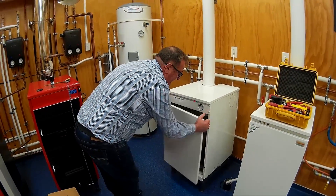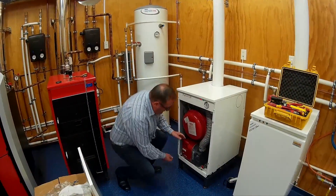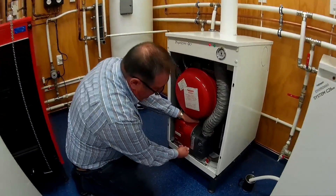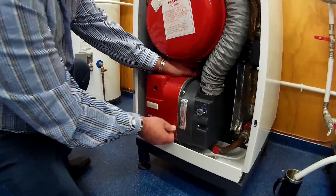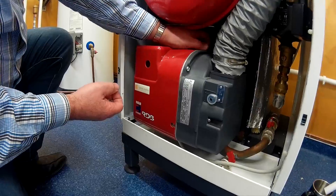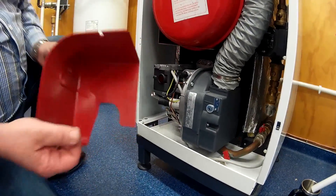So we come out and remove the front panel. We come down to the burner and unscrew the two screws that are holding the plastic cover on.